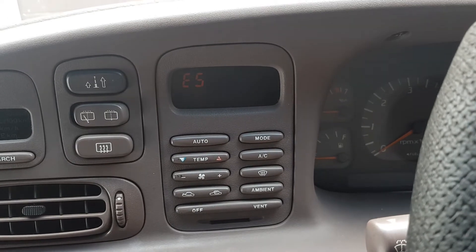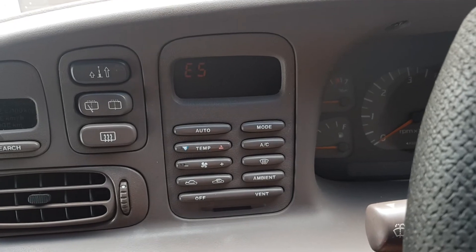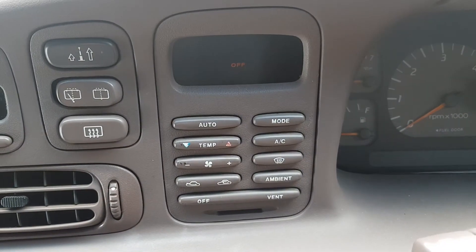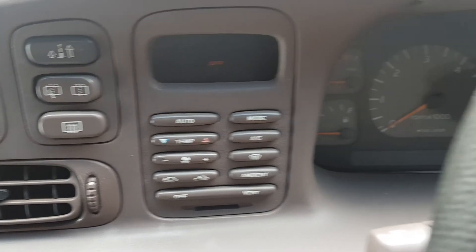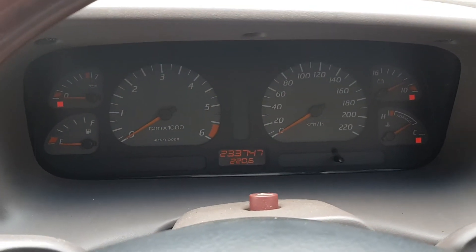To exit the test, we need to press another button called Auto. We have now exited the test, with the display off. We can now go over to our ignition and turn it off.